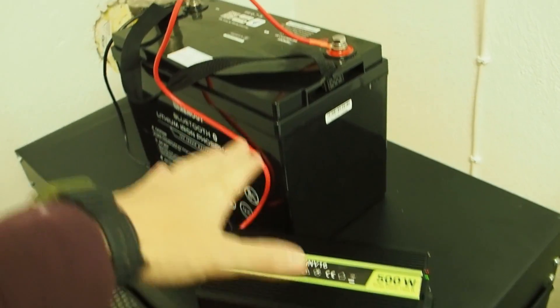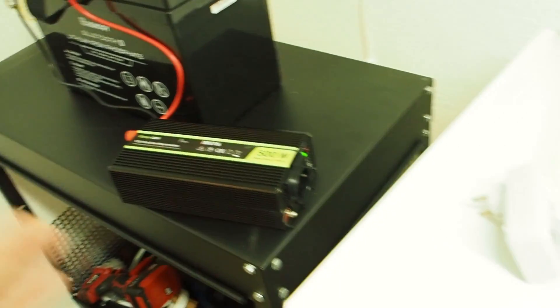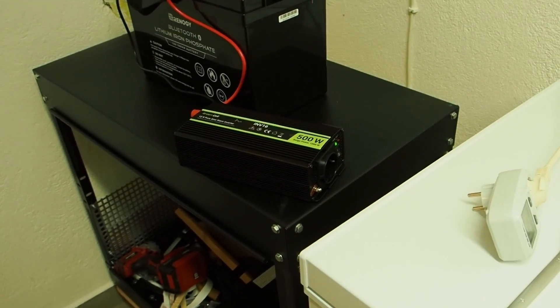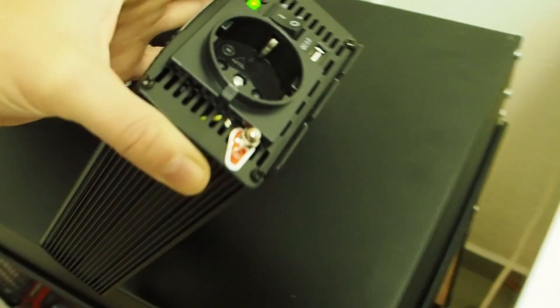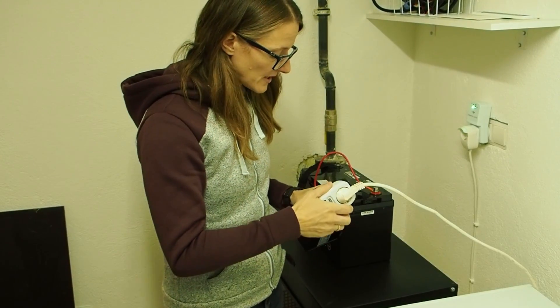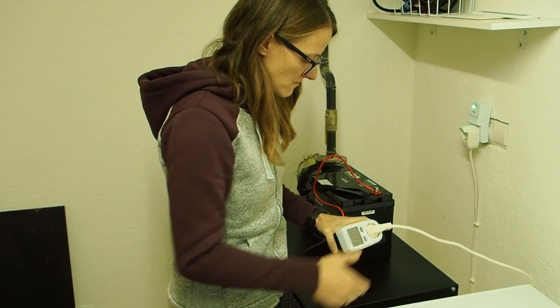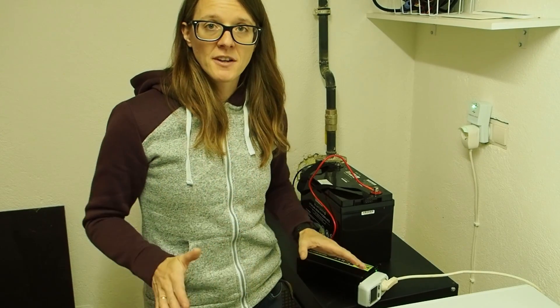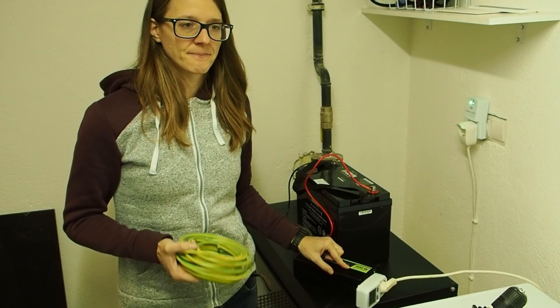I've attached the inverter to the battery and the green light confirms it's working. But is it safe to plug in the freezer without grounding? The inverter has a grounding stud labeled 'ground.' Plugging in the freezer without grounding is potentially hazardous — don't do this at home. Even without grounding the freezer may work, and that's why many people think it's okay. But you really should ground your inverter, especially because freezers are class 1 electrical devices that need to be grounded.